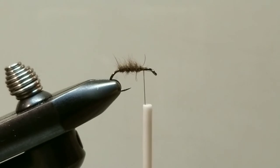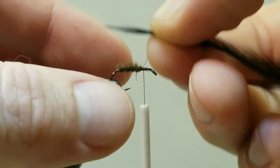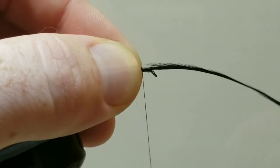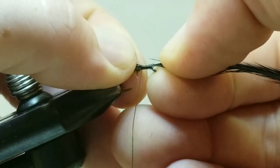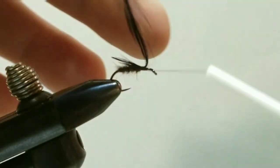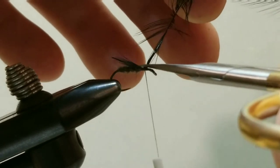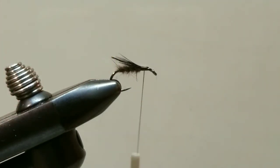Next we will take our hackle feather — we are aiming for just the tip, and we want this to be about the length of the hook from where it is tied in. Pinch it down, take one soft wrap, a second soft wrap, and a third adding a little bit of tension. We will shorten our feather down to the appropriate length just by giving it a smooth tug. Once we are satisfied with the length of that wing, we can secure it down with some tight locking wraps and trim that excess off. I'll set the remaining feather aside in my scraps pile and save it for another fly.